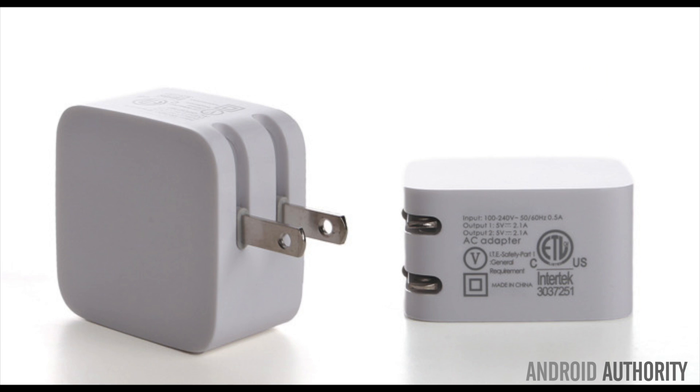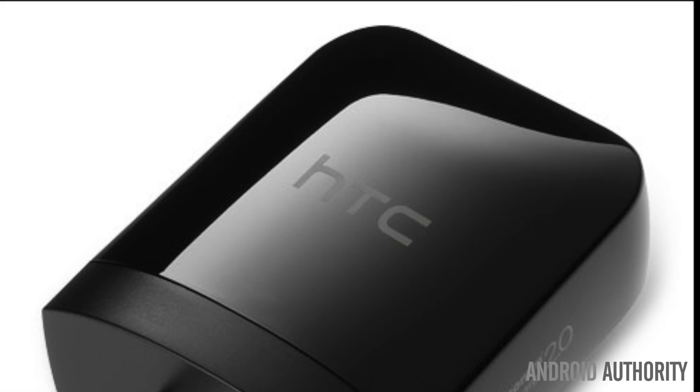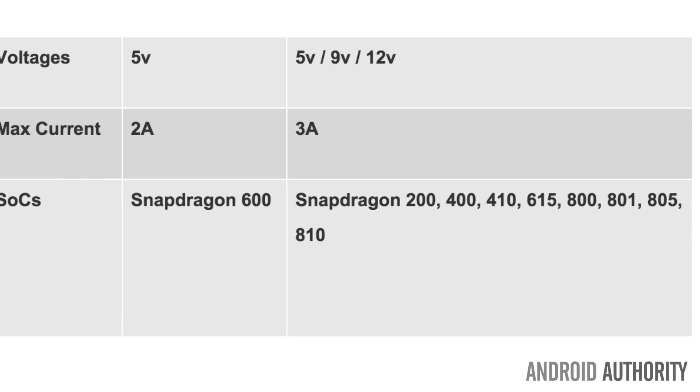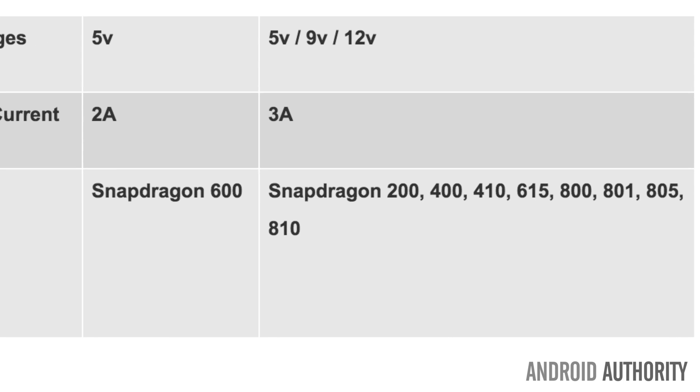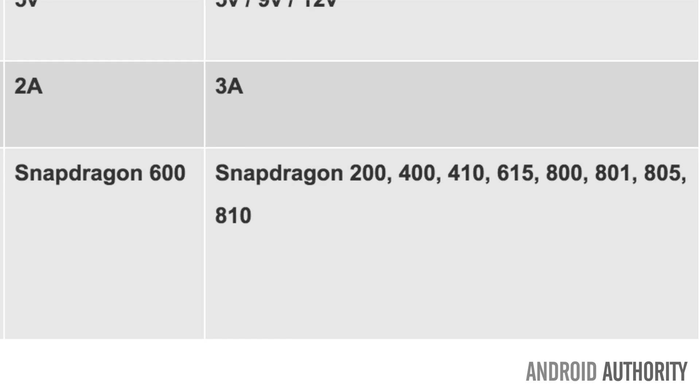The good news is you don't have to worry about branding. Even though most manufacturers make their own adapters, most of them are cross compatible. So how do you know if your device is Quick Charge 2.0 compatible? The Snapdragon 200, 400, 410, 615, 800, 801, 805, and 810 are all Quick Charge 2.0 compatible.